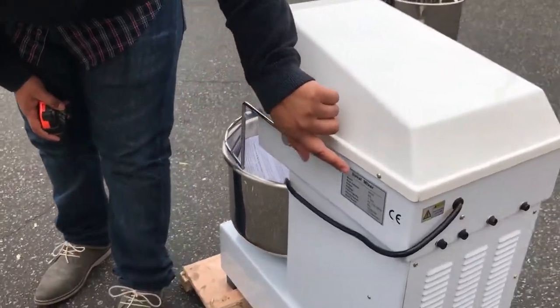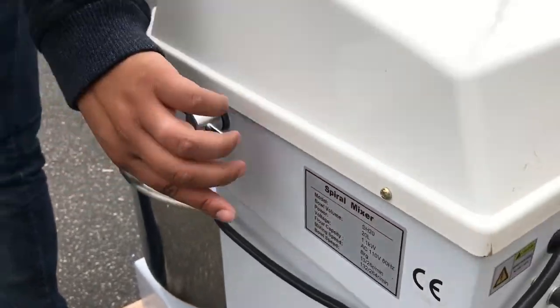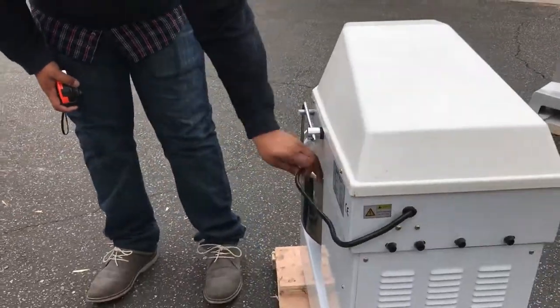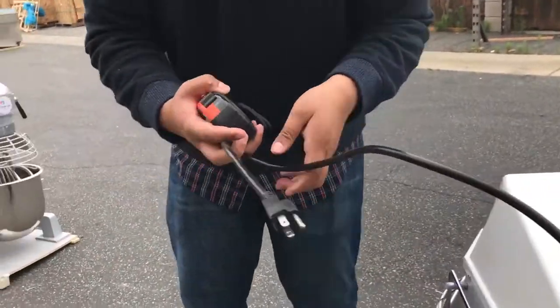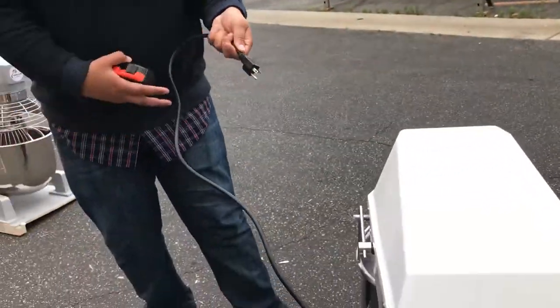We have the spiral mixer information — the quartz and the speed. The voltage is just standard voltage, it's 110, three-prong connection. So standard connection, ready to be plugged in and ready for use.